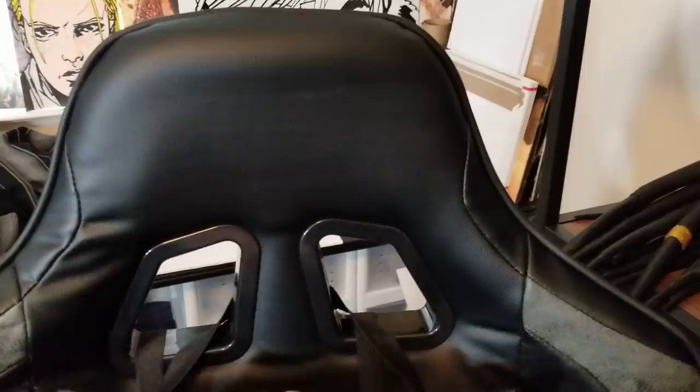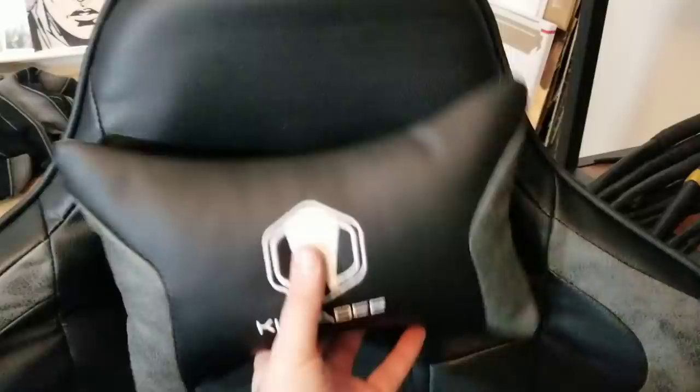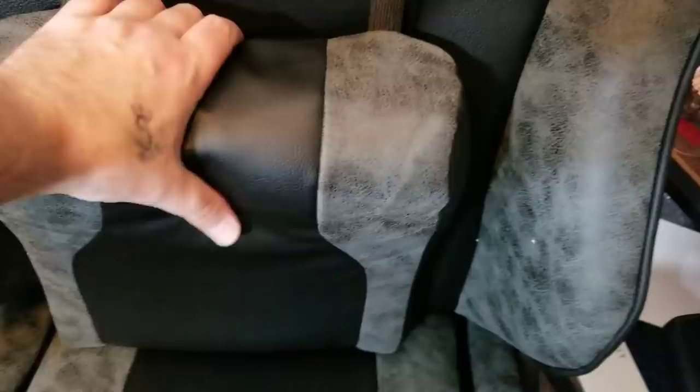Obviously it's a gaming chair so it has that racing look — I could take it or leave it, I really don't care about the look as long as it's comfortable. You have this headrest pillow which is absolutely comfortable, and this lumbar pillow that can be adjusted by straps. It's easier to do from the back — you stand behind it and raise or lower the straps to keep it in place. This feels like memory foam: tough but soft, and it slowly pushes back into position.